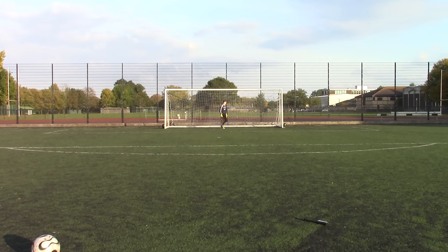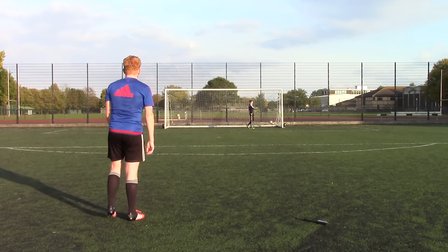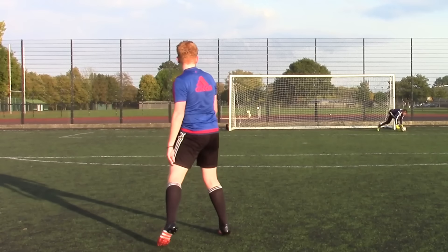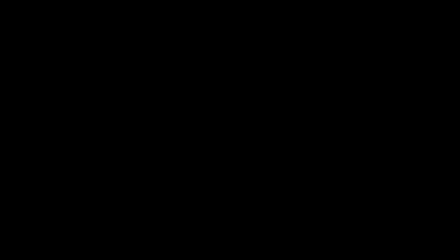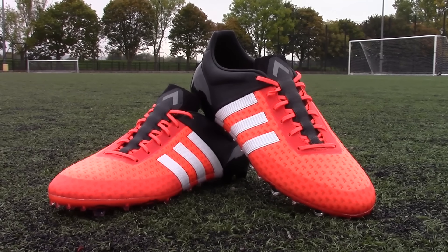That wraps up my test and review for the Ace 15 Plus Prime Edition. I will be going into far more detail in an upcoming video with Jack Double HD, where we will be comparing the X to the Ace in a Primeknit battle and recommend how the boots will benefit your game. Stay tuned for that, leave a like if you enjoyed the video, and I will see you next time. Goodbye!